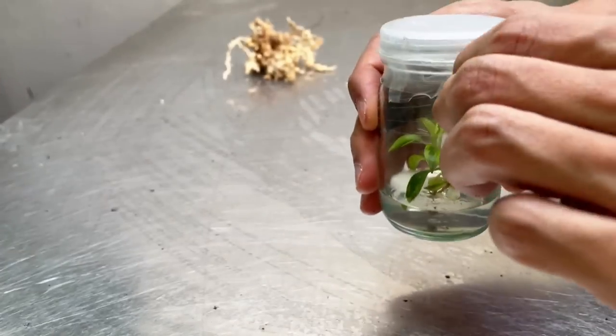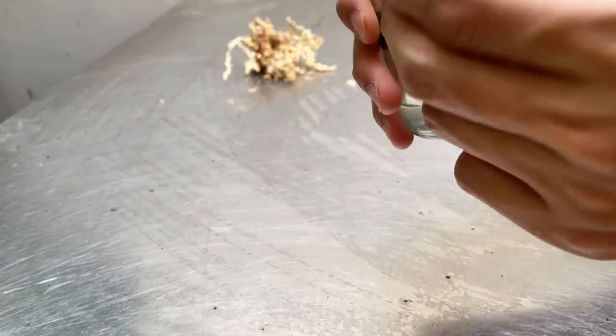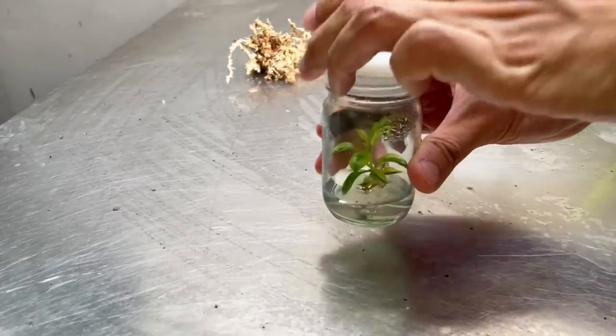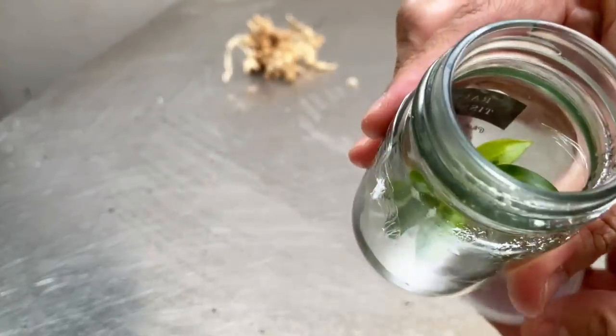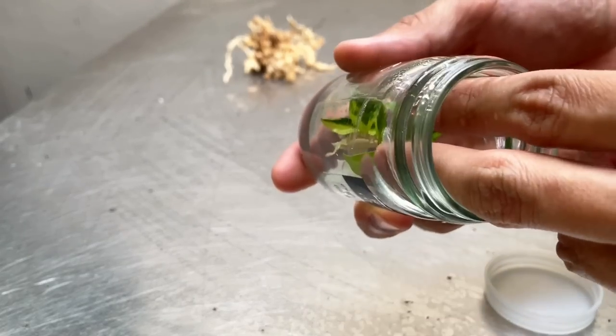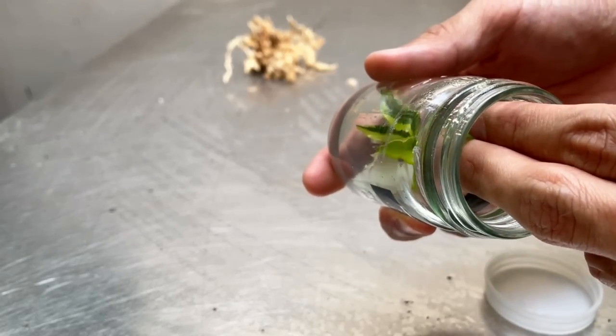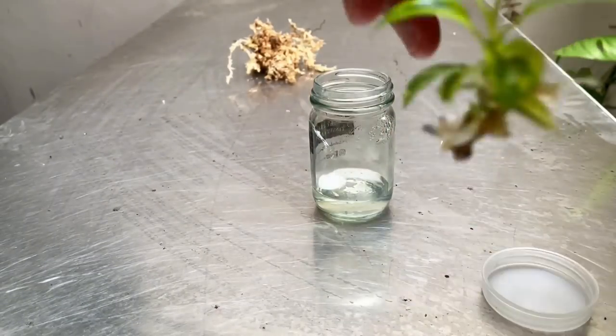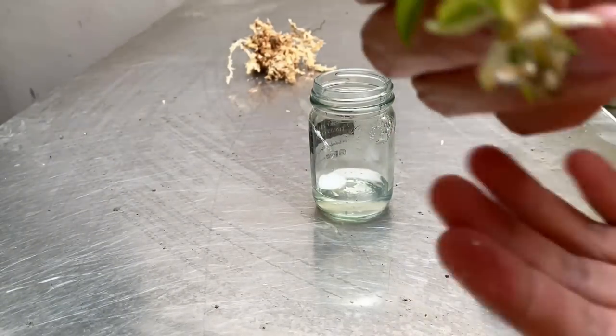I'm going to take this off, releasing it from its sterile environment. Let me take it out — it'll be a lot easier with a pincer, but let me try with my fingers.